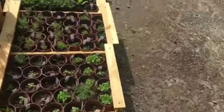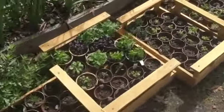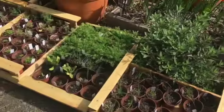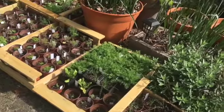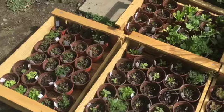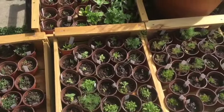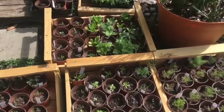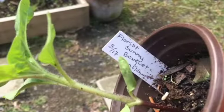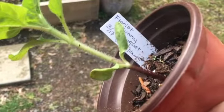I'll take you guys with me to Lowe's to get some soil, but let's see what we can pot up right now — probably this calendula. I did find a florist sunny bouquet that I put into here on March 17th and it needs to go in the ground.